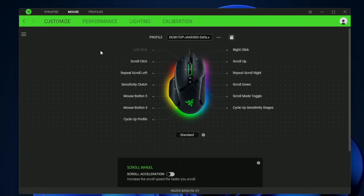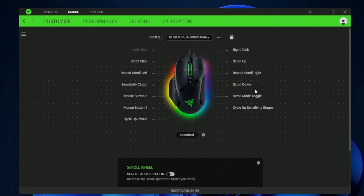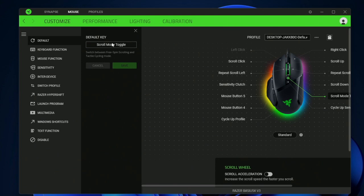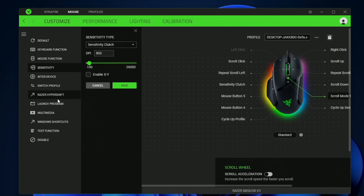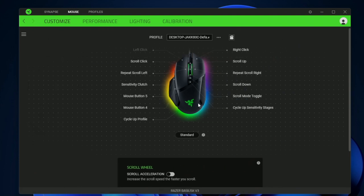In the Razer Synapse software, this is what the settings look like when you install the mouse. Here you can customize all of the buttons. This is going to be the scroll mode — you can toggle between the regular scroll mode or enable it to have a different shortcut, such as keyboard shortcuts, mouse shortcuts, or sensitivity. There's a whole bunch of different settings that you can customize each and every single button to do.